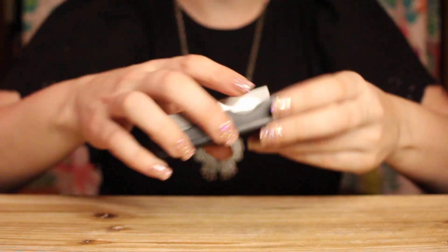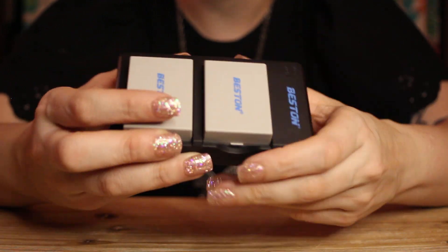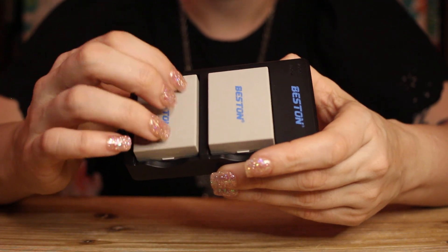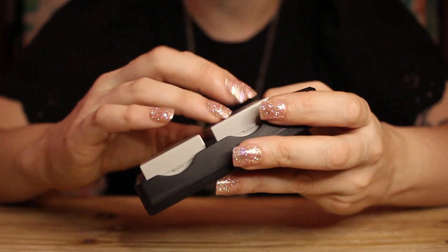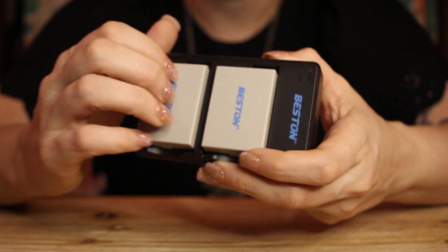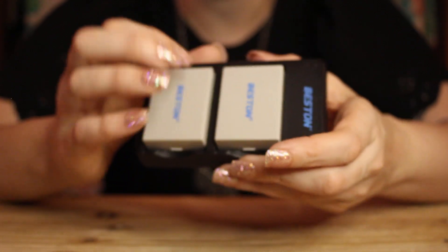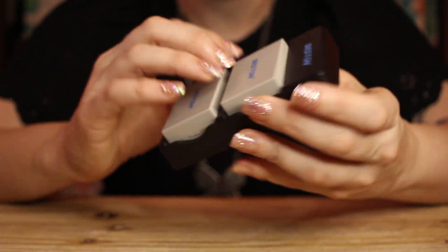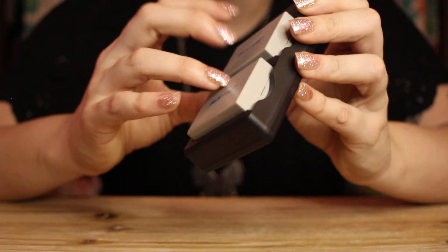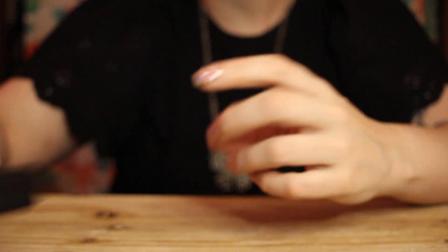The next thing I got was two new batteries and a charger for my camera. I'm filming more these days and I take a lot of pictures, just of life in general. So having some extra batteries on hand will definitely come in handy. Very thoughtful gift from a very close friend of mine. Nice tapping sounds — very nice.